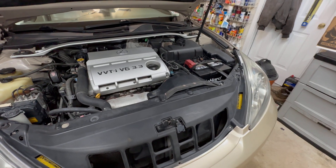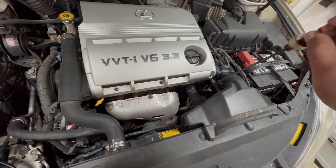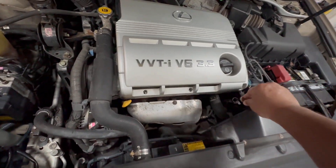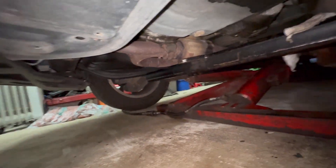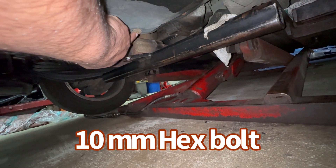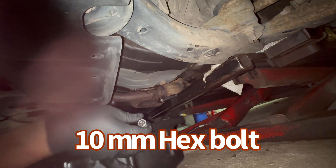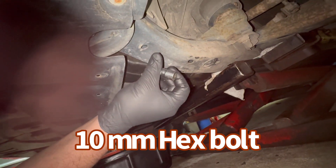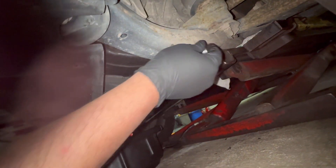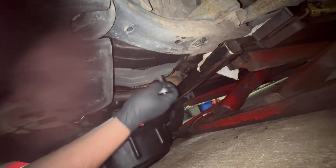There's a transmission pan underneath the car — I'll show you. Here's the dipstick to check the level, and this is where we will fill the fluids in. Let's go ahead and get started. Here's the 10-millimeter hex bolt you need to remove — you'll need a 10-millimeter hex socket.